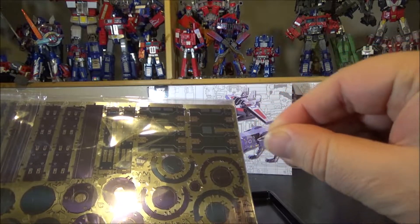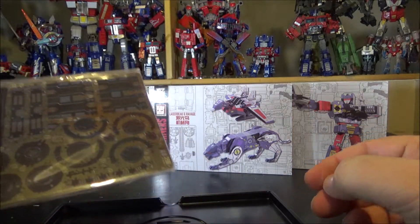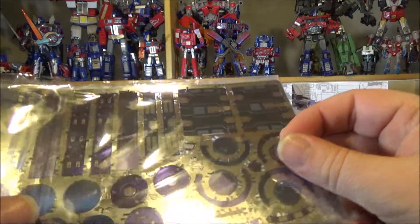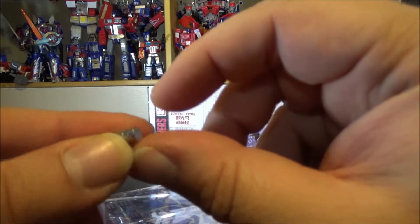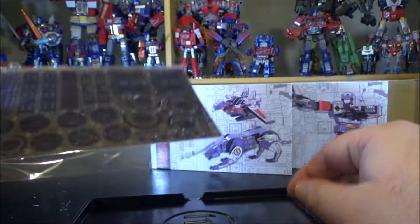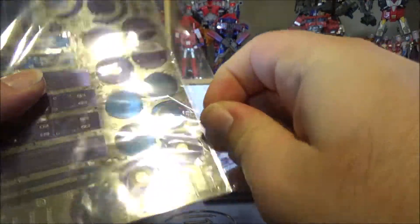I'll put the links to my Optimus Prime and Soundwave build videos in the description below — they're somewhat lengthy but quite informative, I highly suggest checking them out. We also have magnets in this kit — four tiny magnets — and the metal sheets. Let me open these up to show how they look.